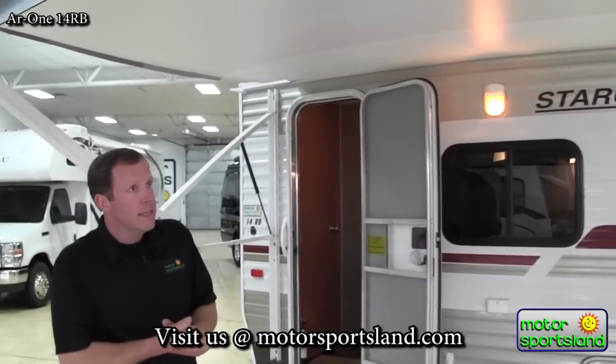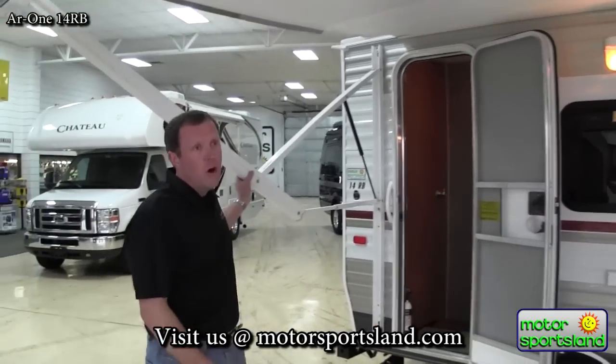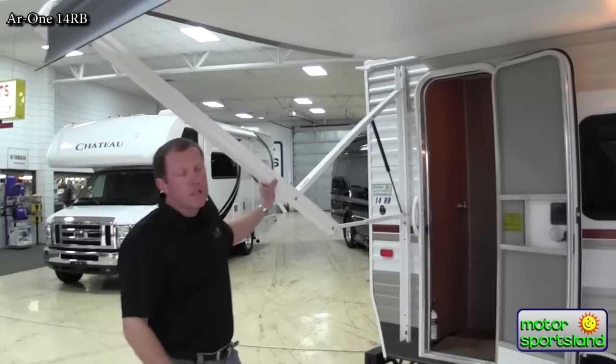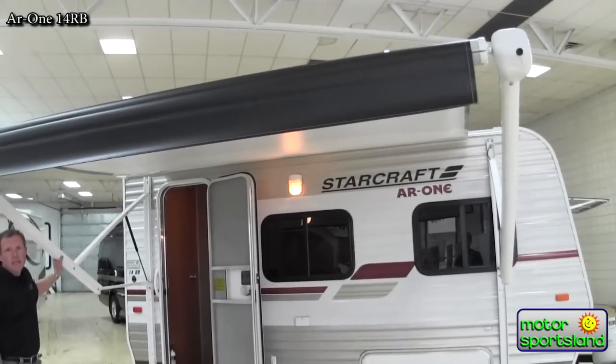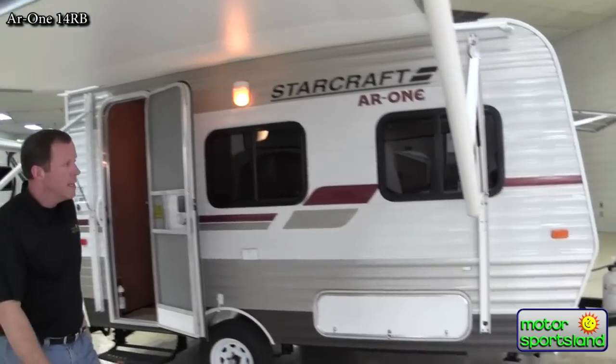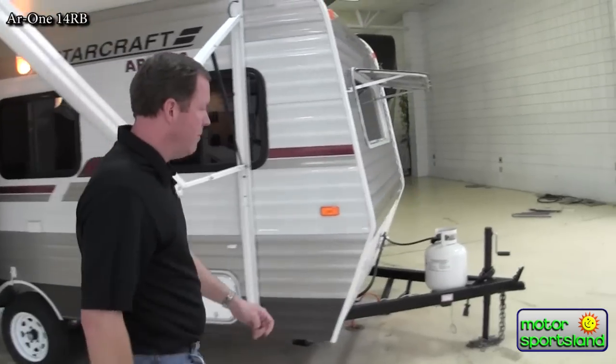Something else they've thrown into that 50th anniversary package is a power awning — it's a 10-foot awning. Just push a button and it comes right out. You don't have to mess around with a manual-type awning, which is a really nice time-saver while you're out camping.